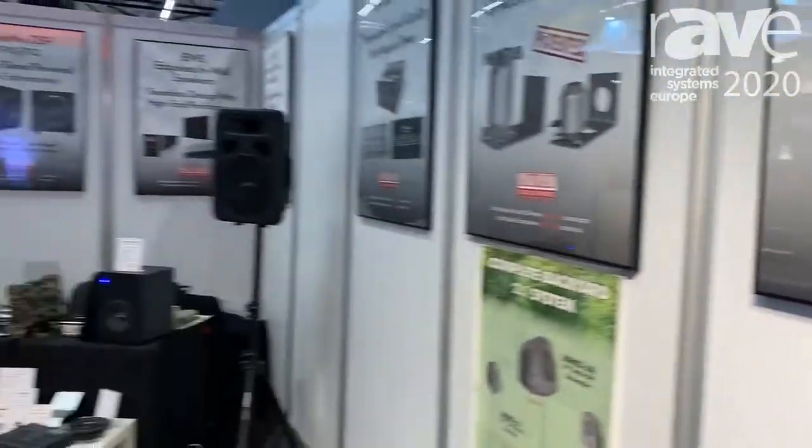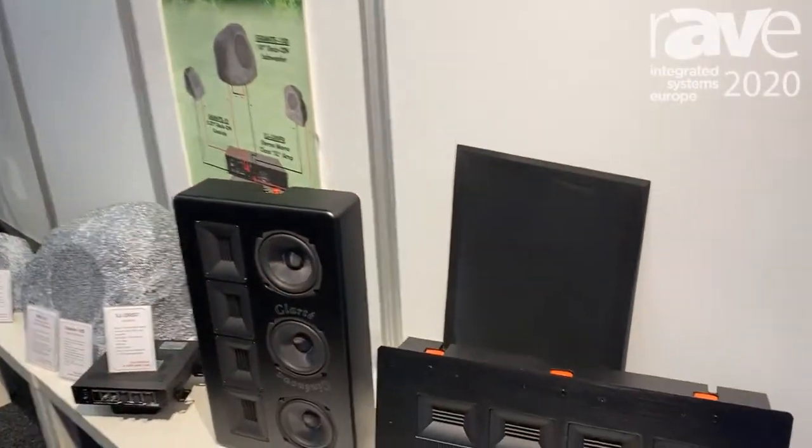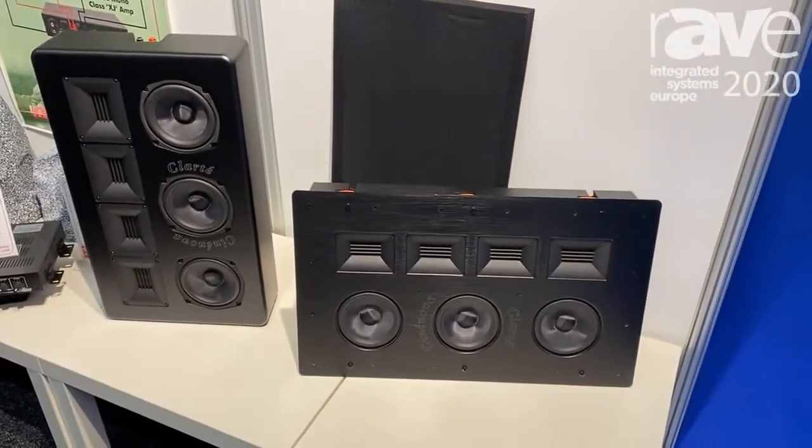Hi, this is Abraham Sayoun at the 2020 ISE show here in Amsterdam, and I would like to introduce you to our new on-wall or in-wall series of Cilinova Clarte speakers.